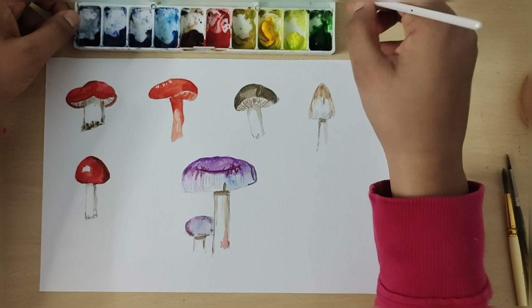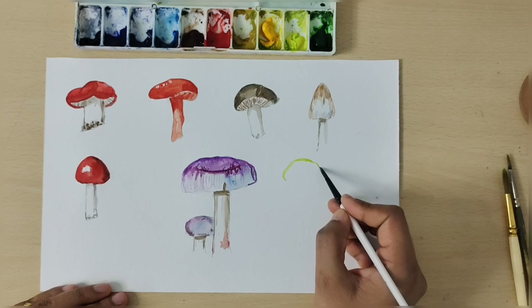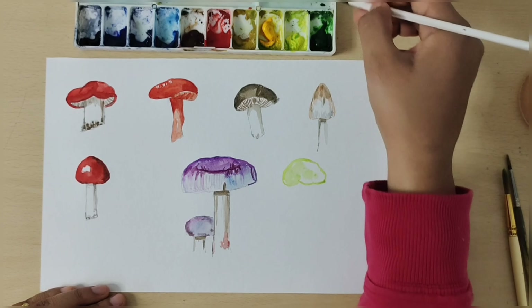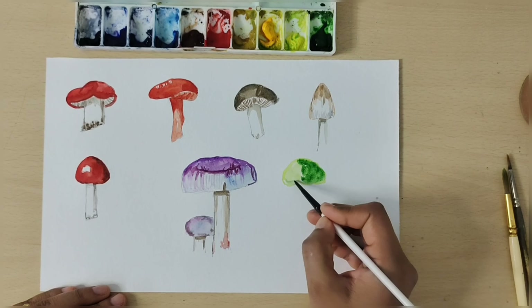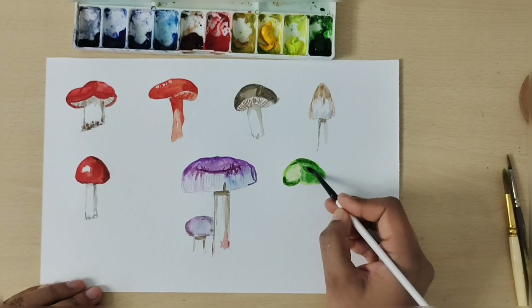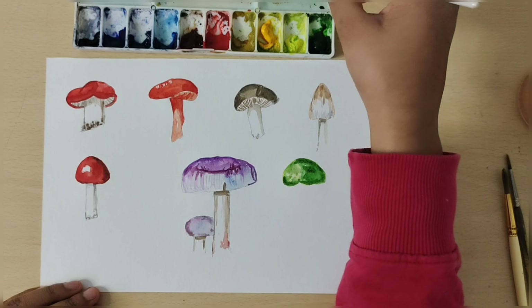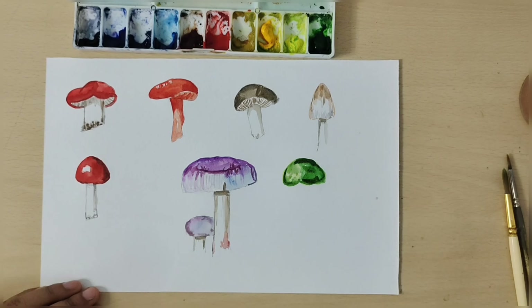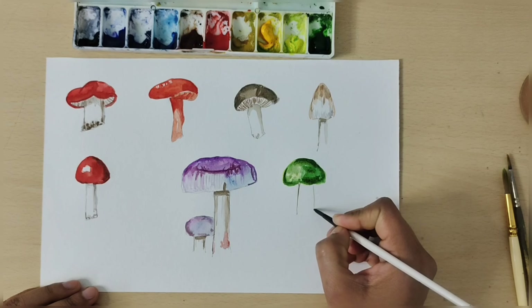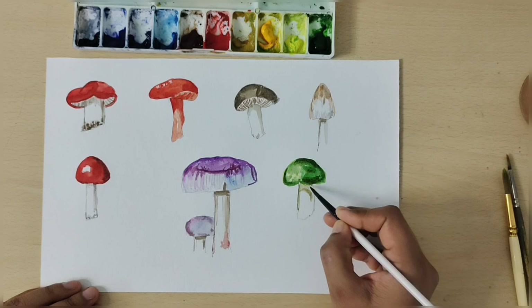I will make the last mushroom. I will add a little yellow and green tones, along with a little blue color added in for the dark tone.